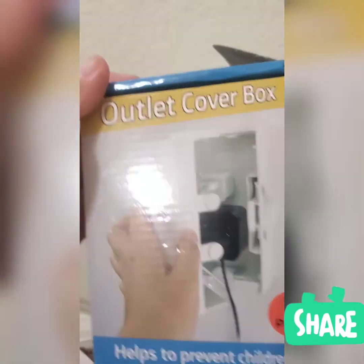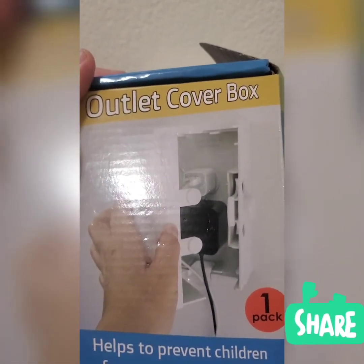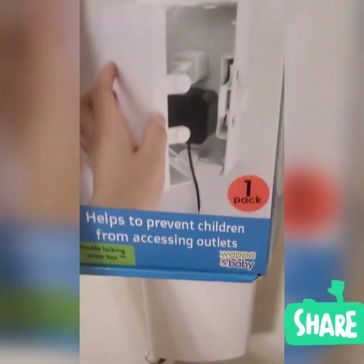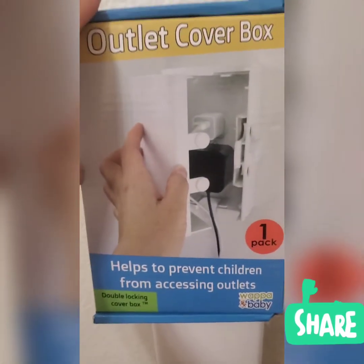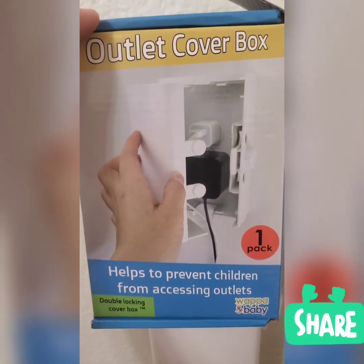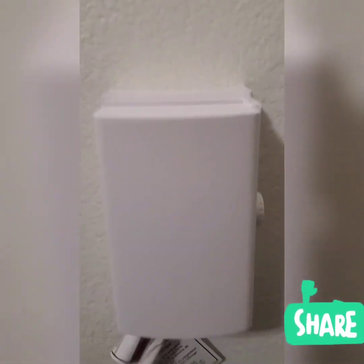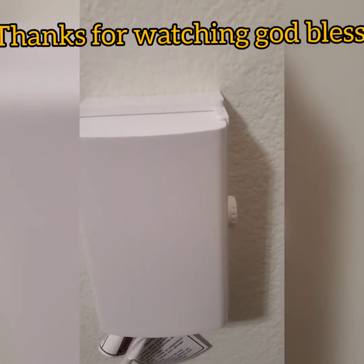That's the reason why I purchased this — I have two children, a four-year-old and a one-and-a-quarter-year-old. It's a great product. Like I said, it costs only about $15–$16 at amazon.com. I hope you guys liked my YouTube video. Until next time, have a wonderful day. God bless you.